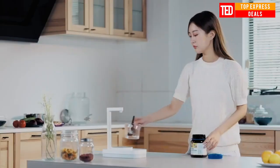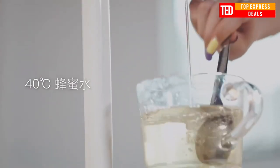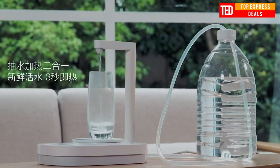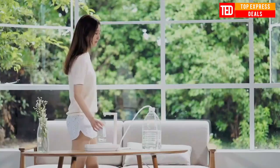3-second instant heating technology: the product adopts the 4th generation heating system using metal oxide thick film heating technology, with flow heating, uniform heating, and stable output — only producing hot water after heating.